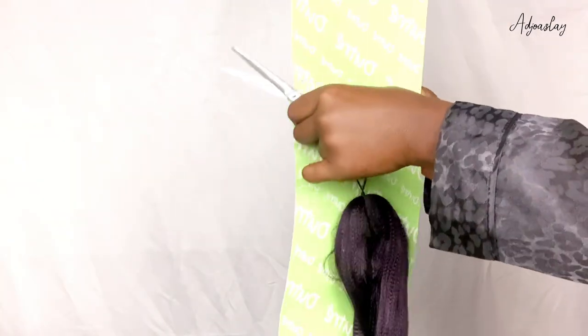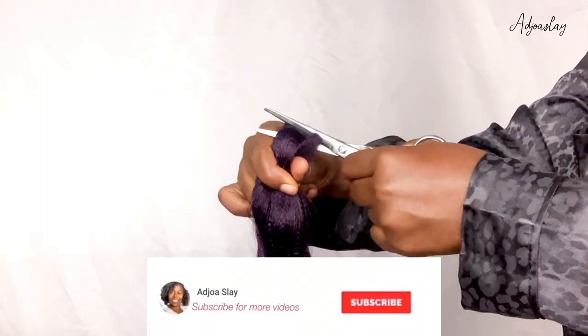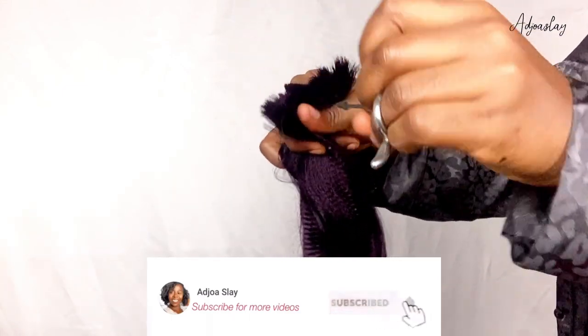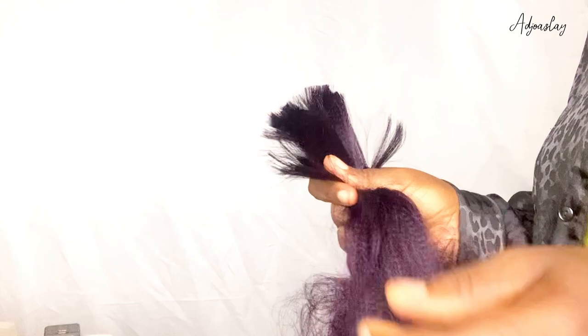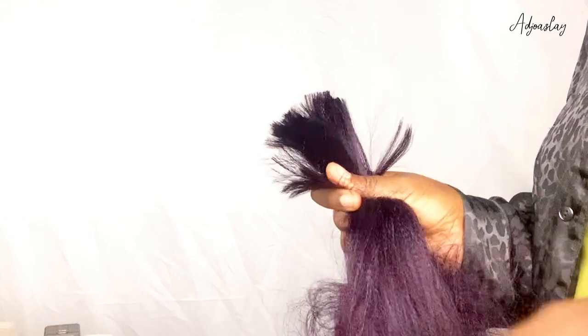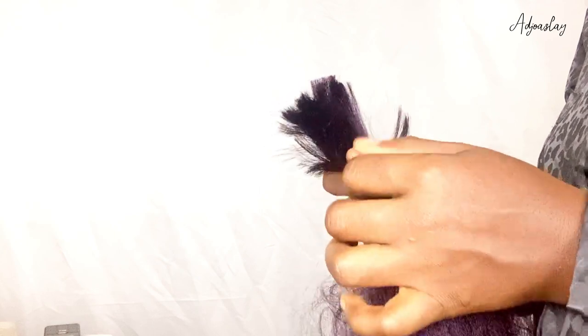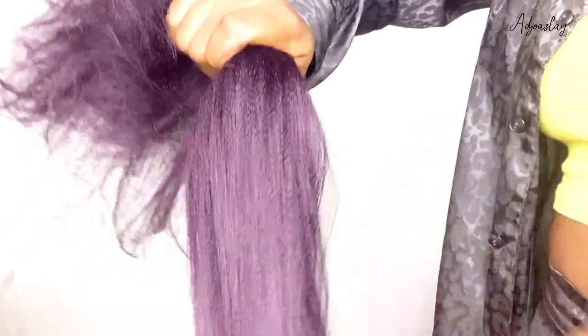Welcome! My name is Ajoa. If you are new here, welcome to the channel. If you are old, thanks for always coming back. Please make sure you subscribe to the channel and turn on post notifications so that you get notified anytime I upload. On this channel I upload hair tutorials, makeup tutorials, fashion videos, vlogs, lifestyle vlogs, and everything in between.